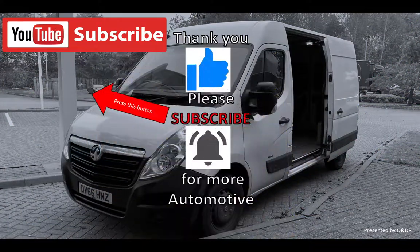Hope that's useful to you if you've got a van with a side door ajar warning. Please like, comment, share and subscribe if you'd like to see more automotive videos.